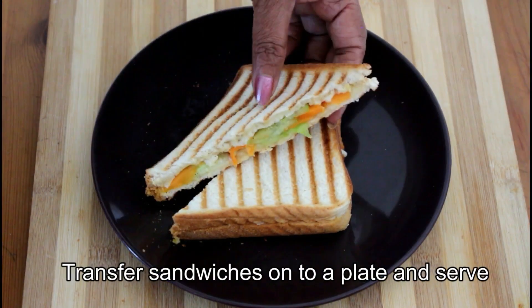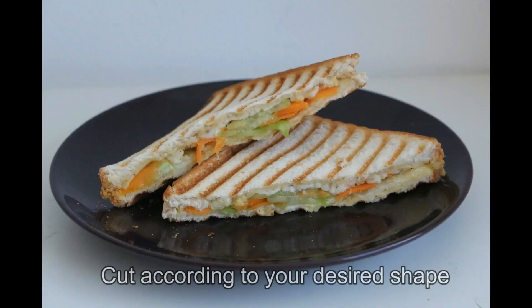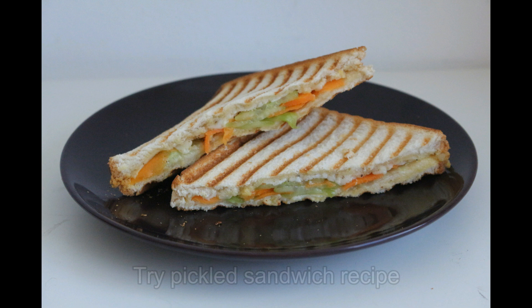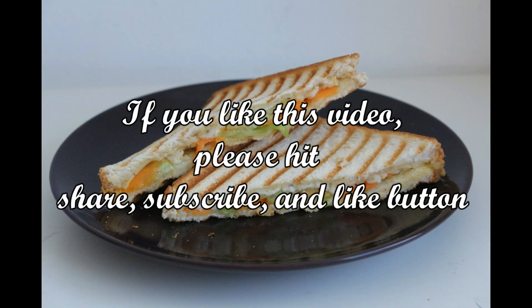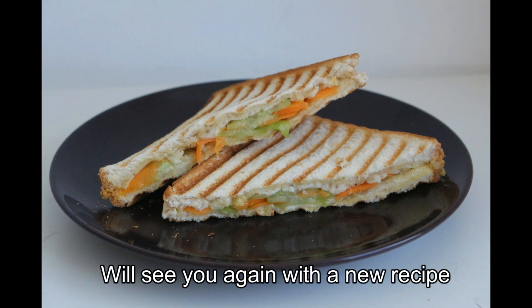Now we have a pickle sandwich. We have a plate like this. We have to cook the sandwich on the side. Please like and share this video. Thank you.